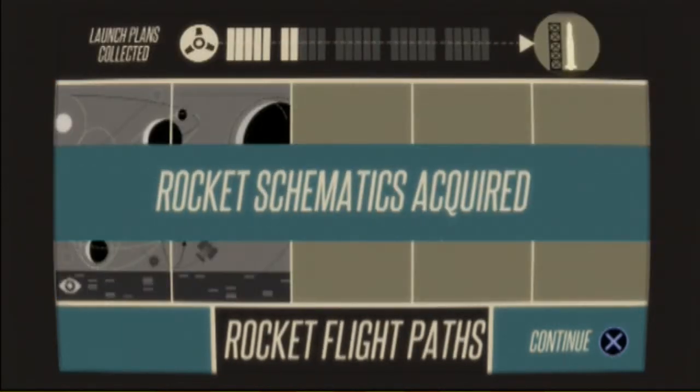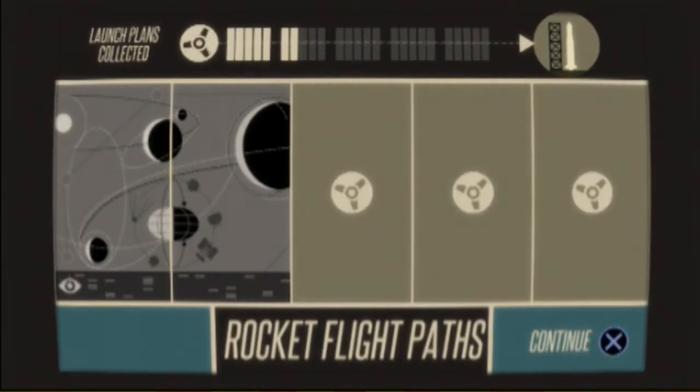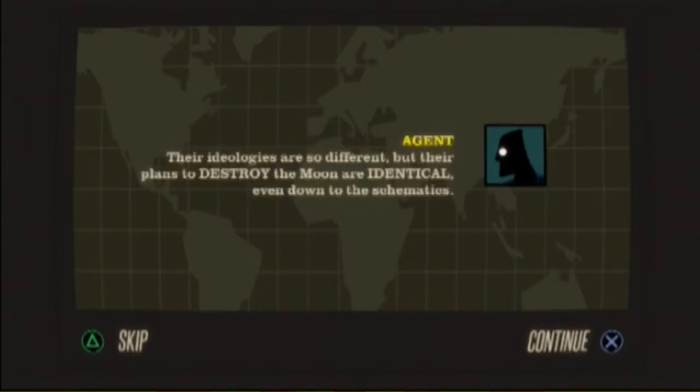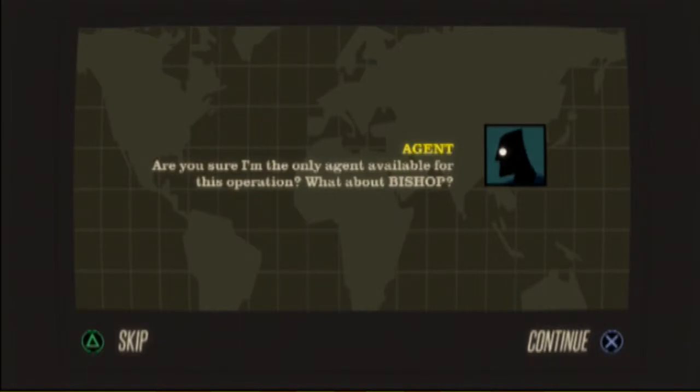Are these real people? I'm assuming yes, they are real people. Why would they not be real people? Maybe they're pseudo-generated. Good work, agent, with the rocket schematics — we can devise a method to counter the launch. Their ideologies are so different but their plans to destroy the moon are identical. Nice. Next we need you to gather a complete set of flight path data. With that data we can plot out the exact trajectory of the rockets after launch.